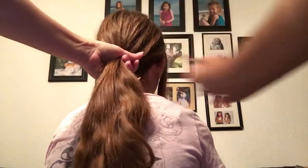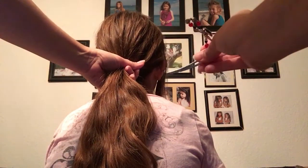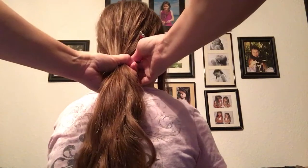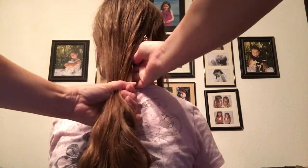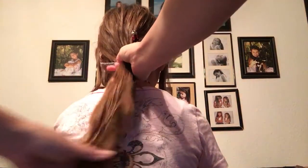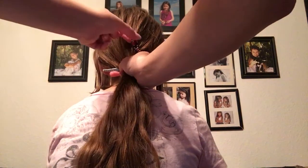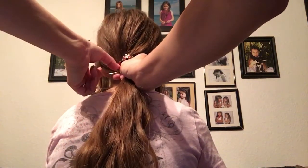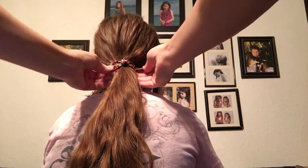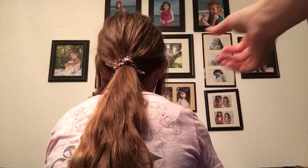First we're gonna do the ponytail. Just gather the hair together — you can do it in a high ponytail or a low, either way. Then I'm gonna take the pin and put it under the hair. See that, see it sticking out over there. Then I'm gonna reach over and grab all the hair out of the way. See the flexi clip. Then we're gonna bring this down and slide the pin through the loop. That's her ponytail.